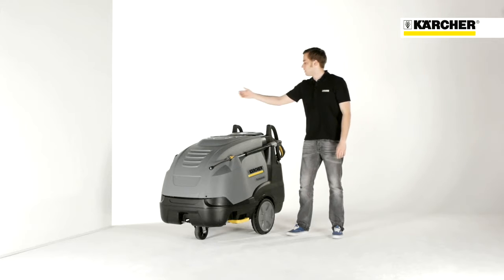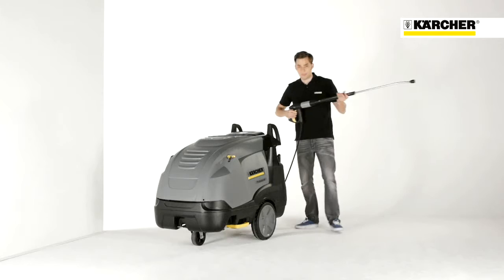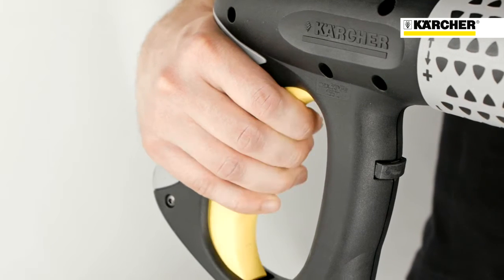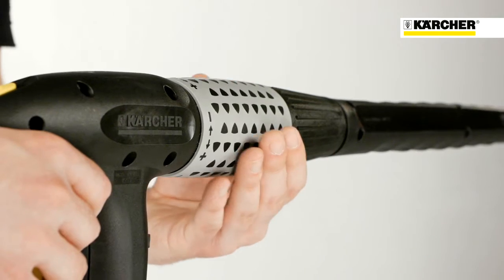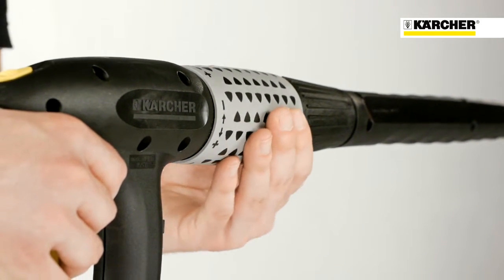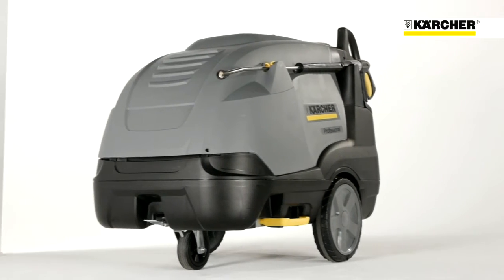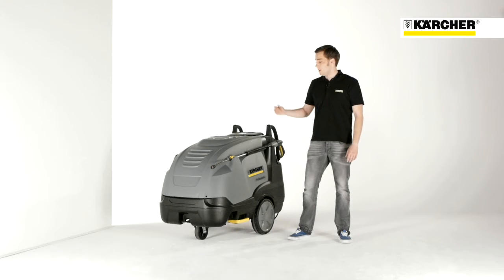Up to two spray lances can be quickly attached to the cover of the machine. The high pressure cleaner is supplied with an easy press trigger gun for fatigue-free operation. Servo control allows stageless regulation of water flow and pressure and, as already mentioned, the temperature. The HDSE 816 is our solution for ecological and efficient cleaning in areas where exhaust fumes cannot be tolerated. Combined in one machine, we have high mobility, durability and an environmentally friendly concept.